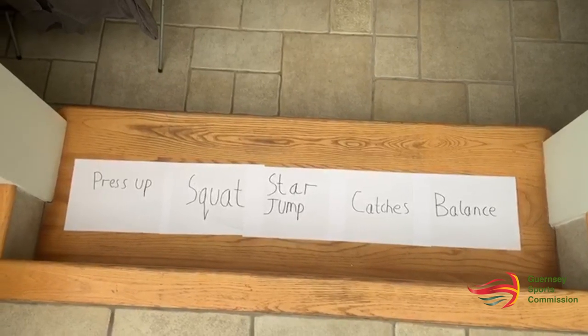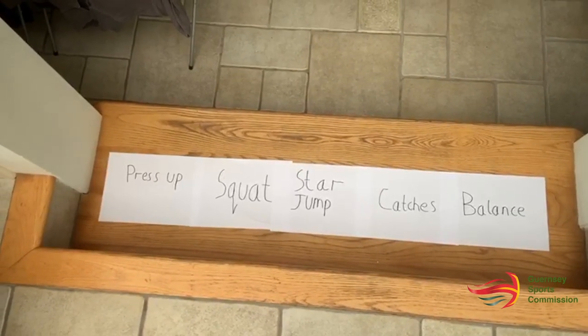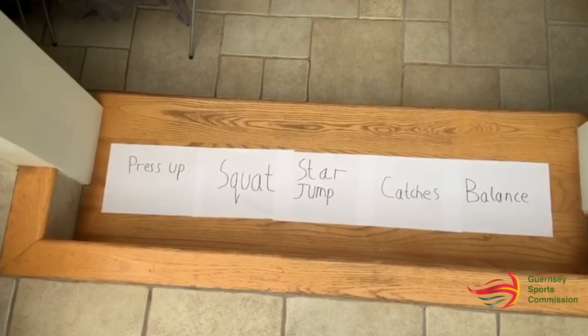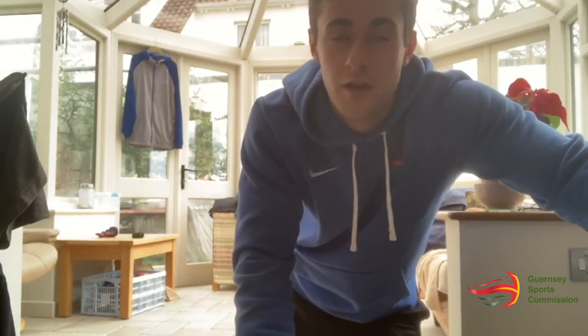The challenging bit is that I'll perform the press-up once, then the press-up followed by a squat, then press-up, squat, star jumps, then press-up, squat, star jump, catch, and finally press-up, squat, star jump, catch, balance. So the hardest part is remembering the sequence, because we start off doing one exercise and then add another, doing two, then three, and so on until we get to our fifth exercise.